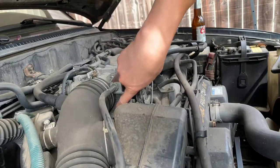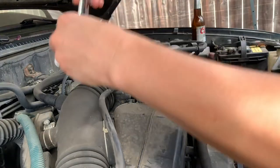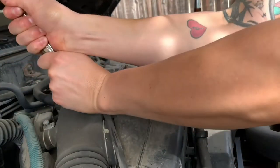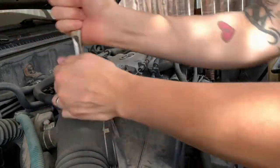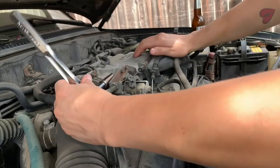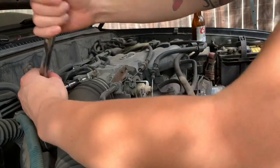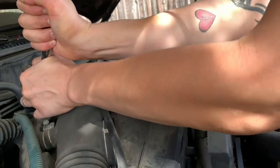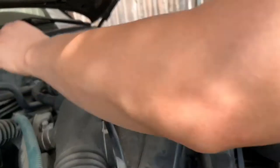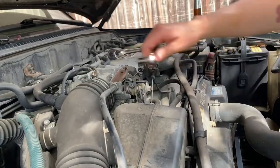Disconnect the throttle cables. There's four bolts - I believe they're 12mm on the throttle body. Just got to break those loose, and you should probably just go ahead and take out either the airbox and the intake piping, or just take out the piping, because to get those lower two bolts you've got to do that.